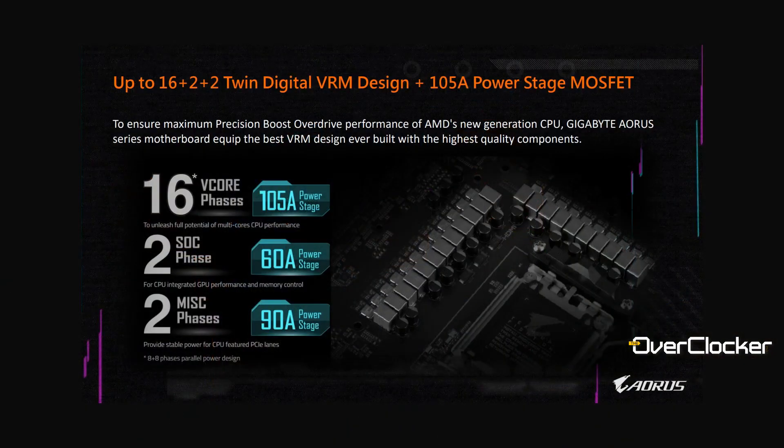It just so happens to be on a B650E chipset. What makes this a high-end motherboard? First, it comes with a 16+2+2 power phase design: 16 phases for the VCore, two phases for the SoC and iGP, and another two phases for miscellaneous or PCIe — Gigabyte's documentation wasn't entirely clear on that last part.